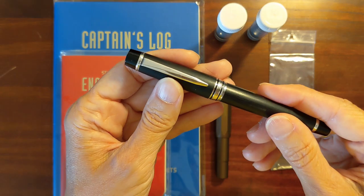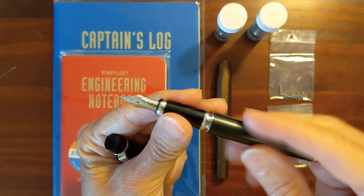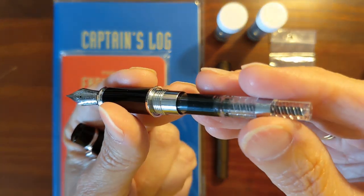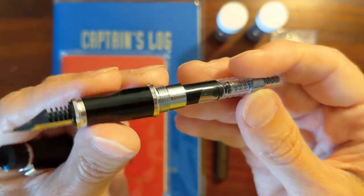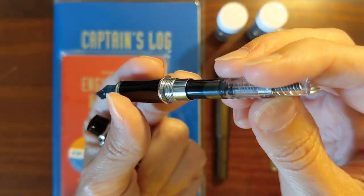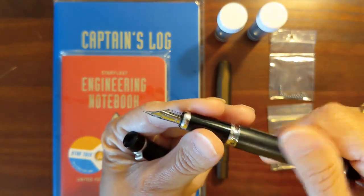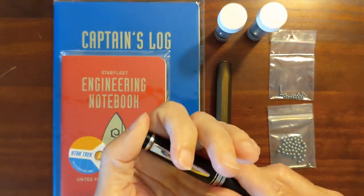In my Pilot Legno, I've got it inked up with Sailor Manyo Ukikuzu. I just inked it up today and you can see it also is not sticking. This little Pilot Con 40 has the little ink agitators in it, so it shouldn't be an issue.